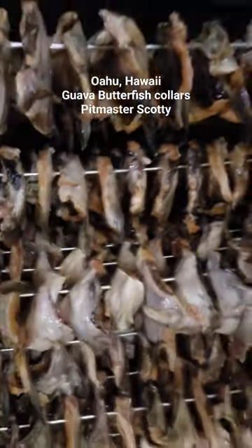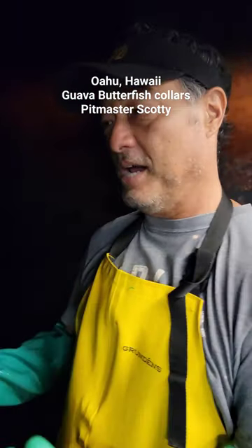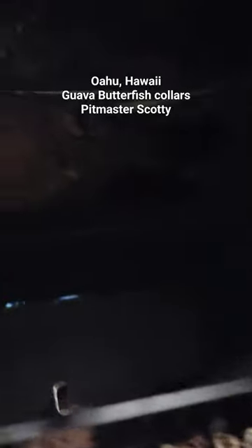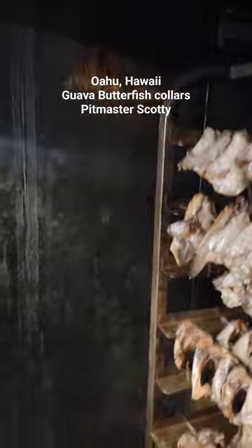We space them out, get some heat on them, get some Guava wood smoke on them, and they'll dry out and get firm and we'll finish them up on the grill later. And we're standing right in your smoker right now. Yeah, we're standing inside — it's actually an old proofer that we converted into a smoker.